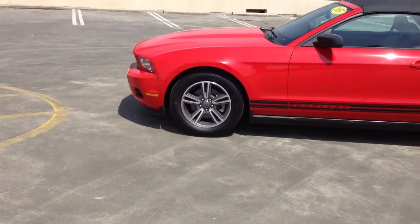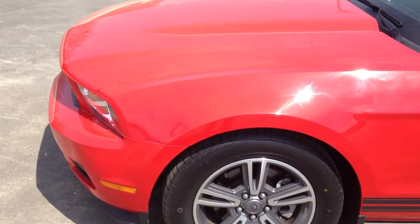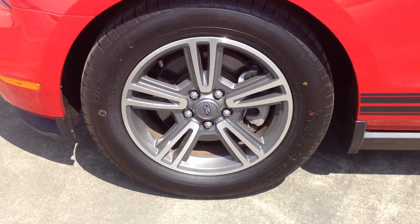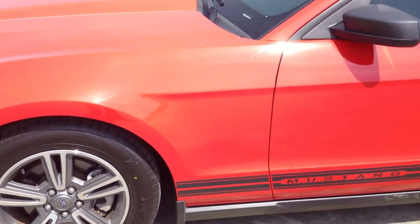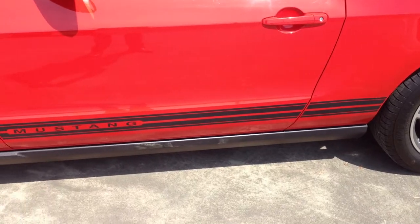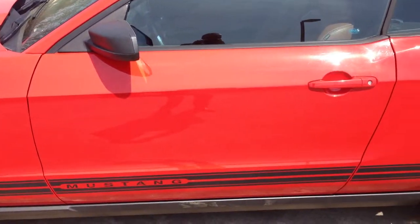Let's start right here at the front quarter panel of the vehicle. You'll notice it's this classic Mustang red — very aggressive, very sporty. You can see the front driver's side tire down here; it's in great shape. As we move along the side of the vehicle, you'll notice this really nice Ford Mustang branded pin striping down along the bottom of the door jams. Subtle, but looks really good. The paint's in really nice shape.